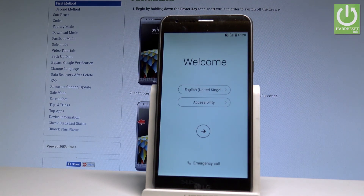Excellent — the welcome panel just popped up on the screen, which means that the hard reset operation is done. Now you may start simply activating your device.